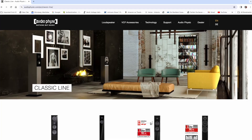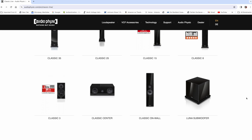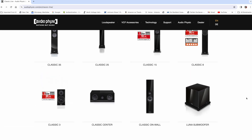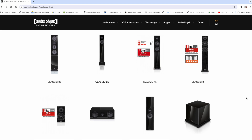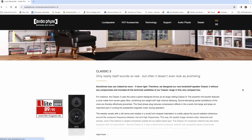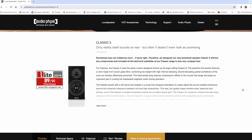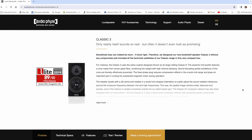Audio Physic is a speaker manufacturer that designs and makes their speakers handmade in Germany. These are part of the Classic Series line of speakers — I'll link to the website below. They have a whole line of floor-standing speakers, and these are the only bookshelf speakers they make. They also have a center channel. But these here are the entry-level bookshelf speakers.